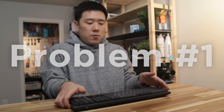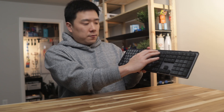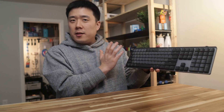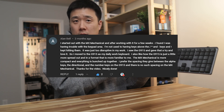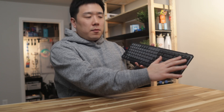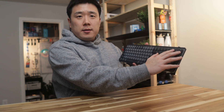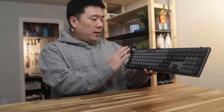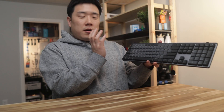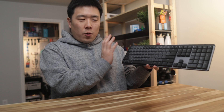Problem number one: there is no key gap between the number row and the F keys above, and there is no gap between Escape and the F1 key. Someone pointed this out in my last video comment — yes, I do read comments. For me, I have less of a problem with keys above the slash and star button on the number pad, but it was quite annoying that I keep hitting F1 whilst trying to hit Escape, bringing up the help dialogue on whichever software I'm currently using.